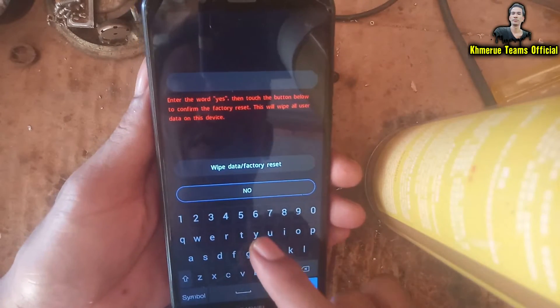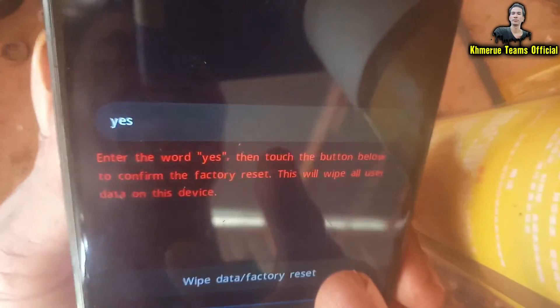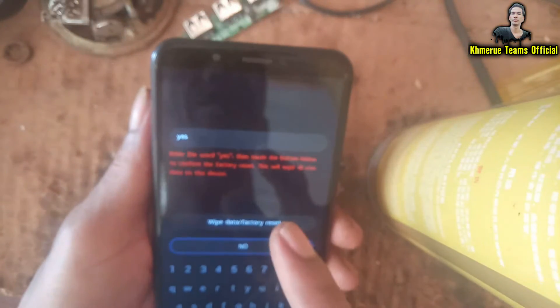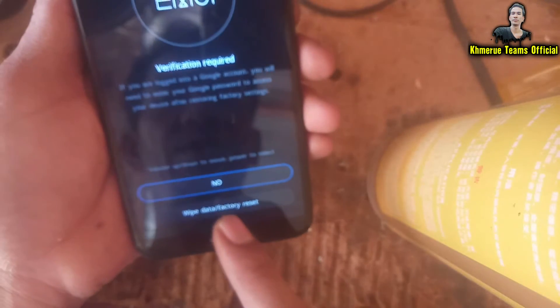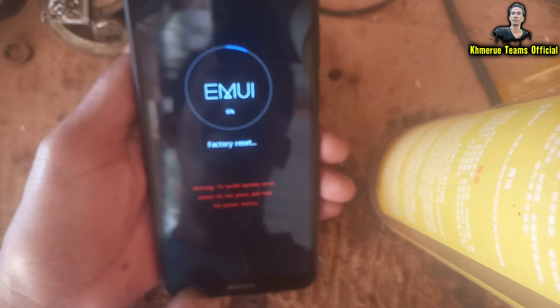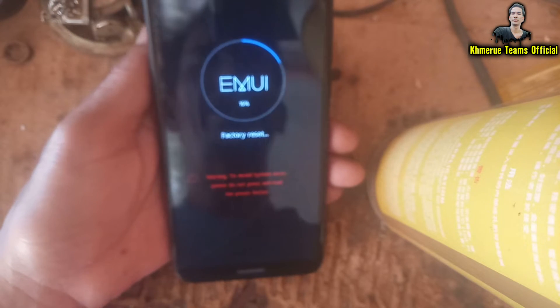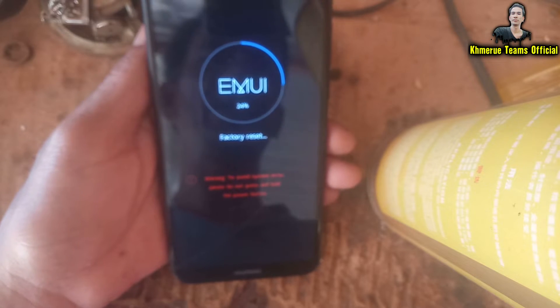Now we're going to start typing 'yes.' It says please type 'yes' to confirm. After you have typed 'yes,' click the button above once, then select the option below. The phone will now start to erase everything inside.